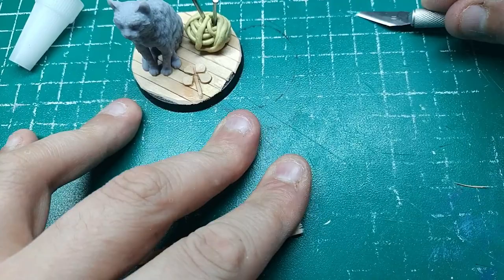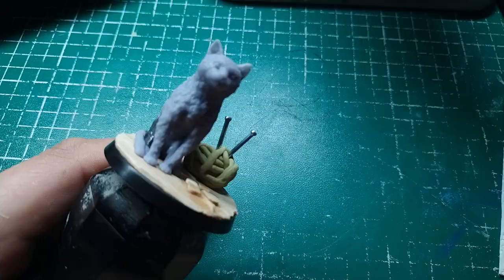That's the final composition of the base. So we've got the ball of yarn, the knitting needles, four leaf clover, the wooden flooring and the cat itself. And there she is - this is Grace the cat.